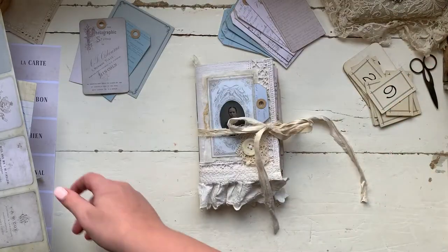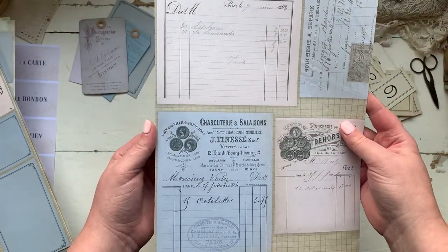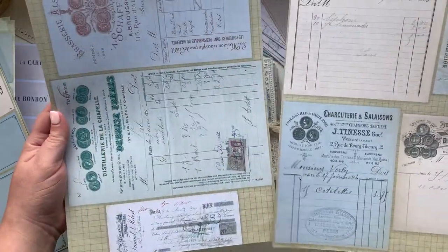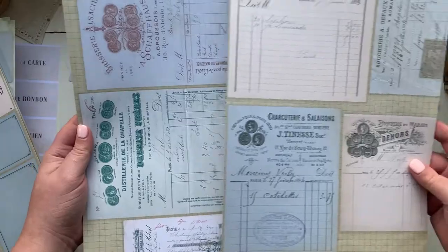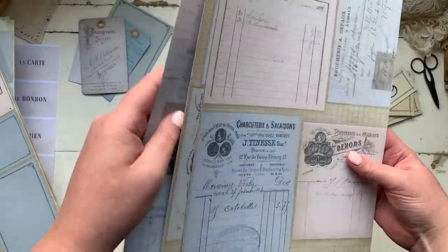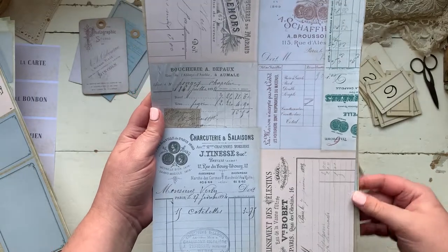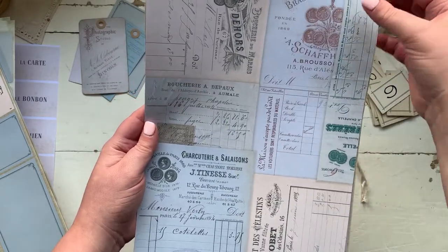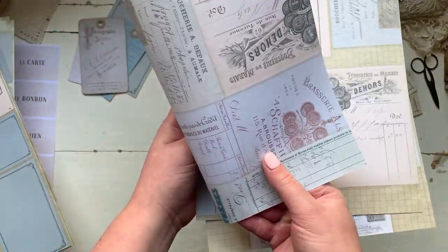The second set that I've recently launched is a set of vintage French invoices. You get two sheets of those so you can cut them out as a full sheet and put them in your junk journals. I've also included a sheet that has a collage of all the images put together, which makes a really nice front cover for a journal if you like to fold it in half.